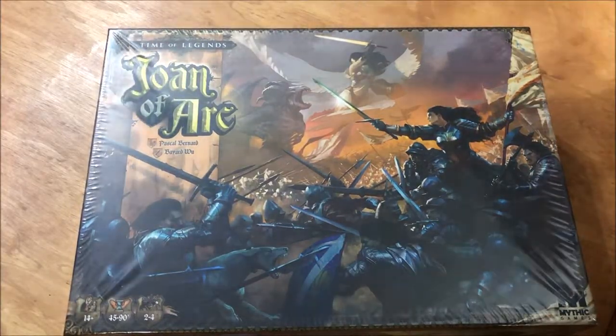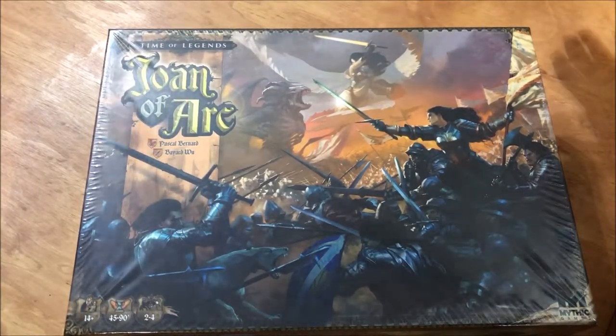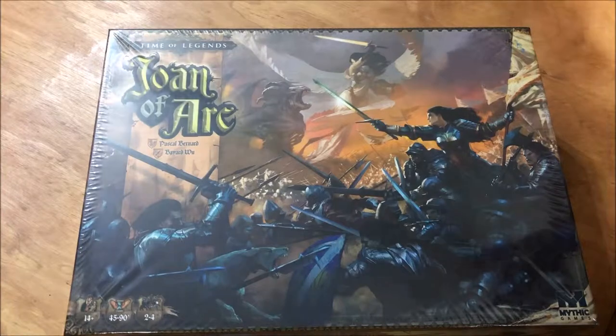On the table today we have Joan of Arc, which we are going to unbox and show you what's in here. The Time of Legends: Joan of Arc was a Kickstarter from Mythic Games, and basically it's the Hundred Years' War.